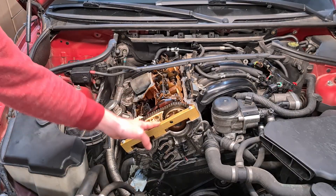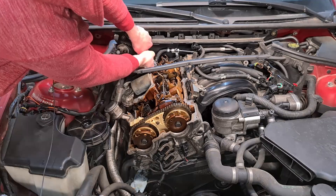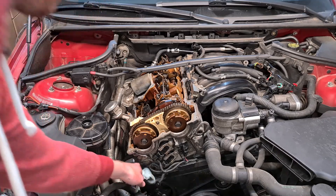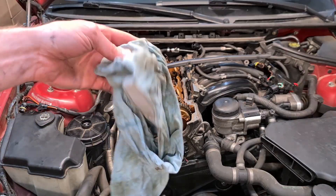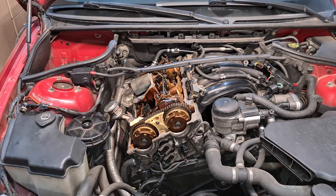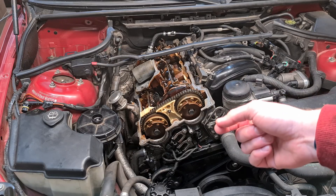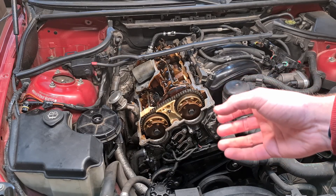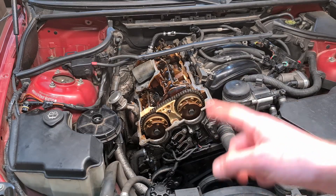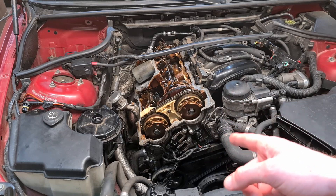Now we can remove all the locking tools. We also have to remove the locking pin from the flywheel. I have removed it so it is still in the engine block but not engaging the flywheel, meaning I can rotate the crankshaft. Now we are going to do two rotations at the crankshaft, and then we have to get back into the original top dead center position. Then we are going to check the back of the camshafts with the locking tools to verify they are timed correctly. I'm using a 22mm socket and a ratchet to rotate the crankshaft.